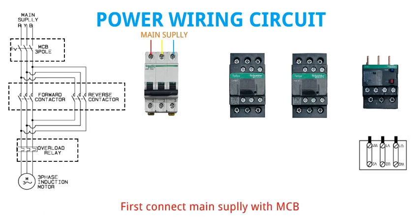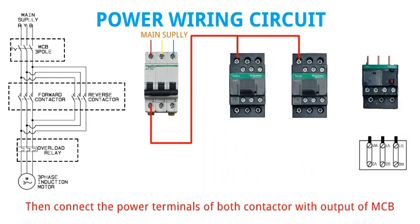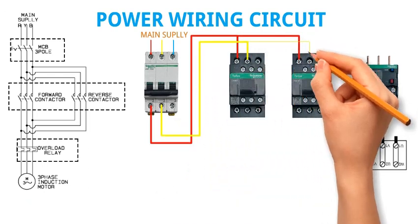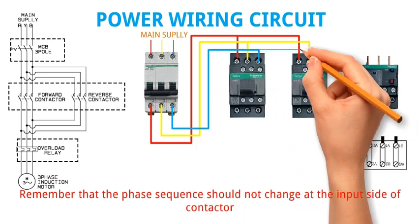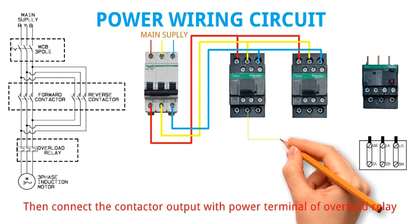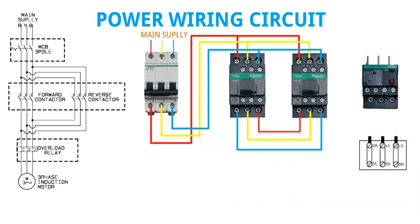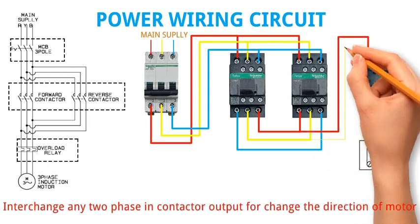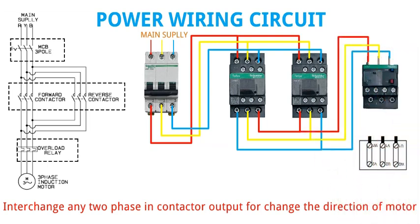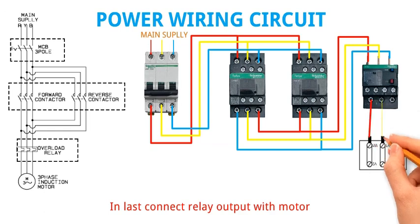First connect the mains supply with MCB. Then connect both contactors with the output of MCB. Remember that the phase sequence should not change at the input side of the contactor. Then connect the contactor output with the power terminal of the overload relay. Interchange any two phases in the contactor output to change the direction of the motor. Finally, connect the relay output with the motor.